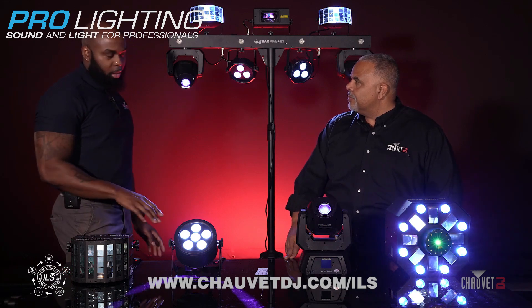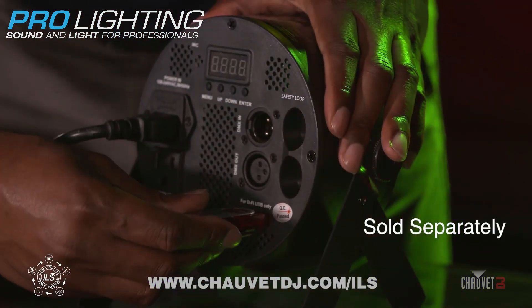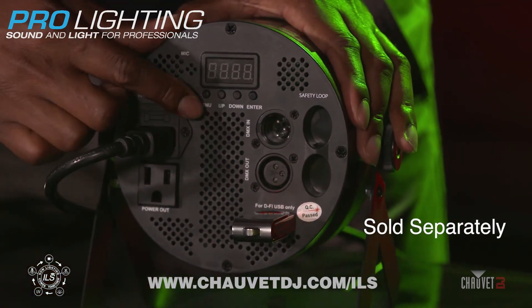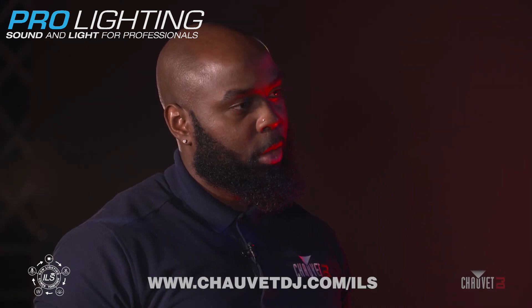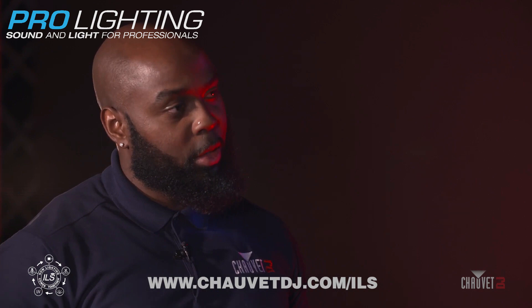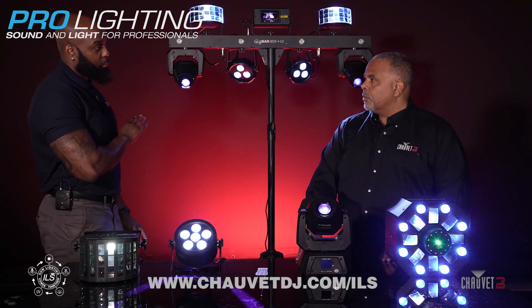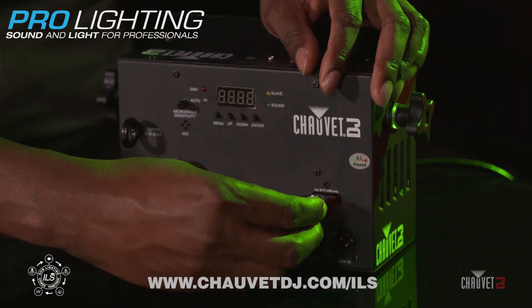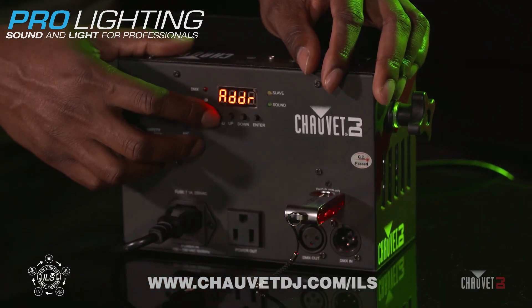It's very simple. Each fixture has a USB port which takes the DeFi USB stick from Chauvet — and those are sold separately. The first thing you want to do is make sure you set your receive channel on your DeFi USB stick. Make sure your channel matches the transmit channel that you set on your GigBar Move. Then plug that into your fixture. Next, scroll through the menu of your fixture until you see ILS come on the screen.